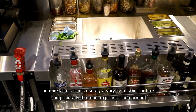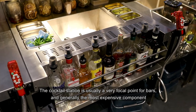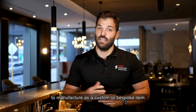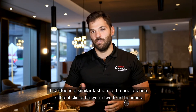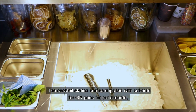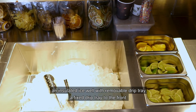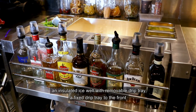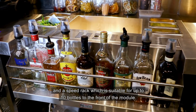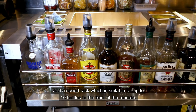The cocktail station is usually a very focal point for bars and is generally the most expensive component to manufacture as a custom or bespoke item. It is fitted in a similar fashion to the beer station in that it slides between two fixed benches. The cocktail station comes supplied with cutouts for GN pans for condiments, an insulated ice well with removable drip tray, a fixed drip tray to the front, and a speed rack suitable for up to 10 bottles to the front of the module.